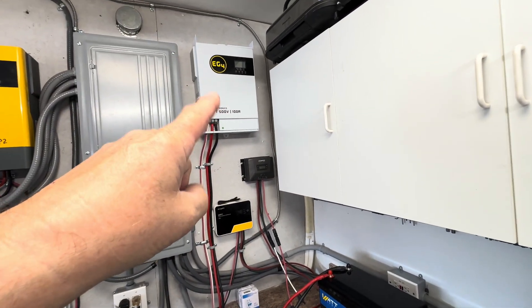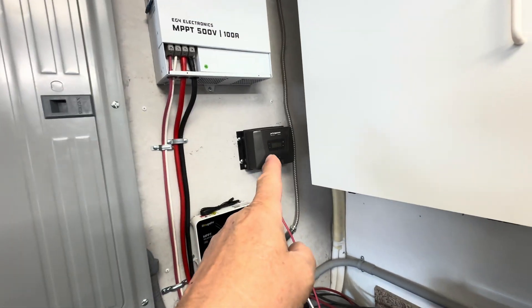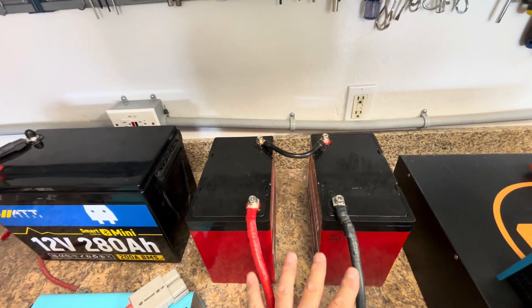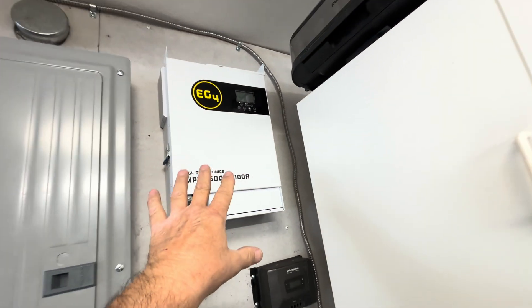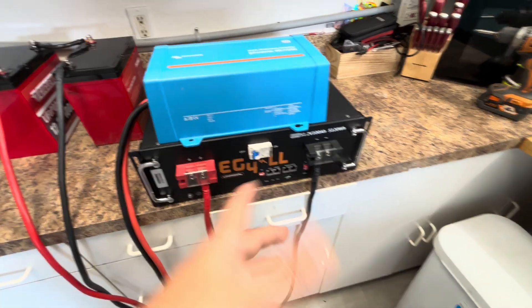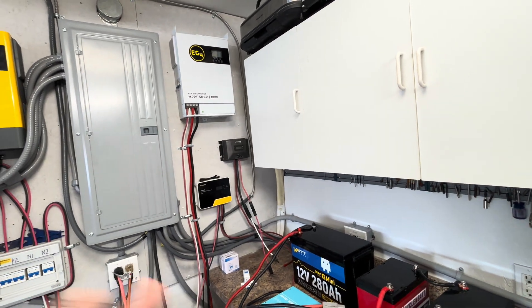The white EG4 up here is a 48-volt charge controller. This other one is a 12, 24, 36, or 48-volt auto-sensing unit — when you connect a 12-volt battery or a 24-volt configuration of two 12-volts, it automatically senses the voltage. This one here I could connect to 12, 24, or 48 volt and it would sense it automatically. The dedicated 48-volt controller can only be used on a 48-volt battery system.